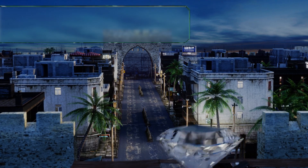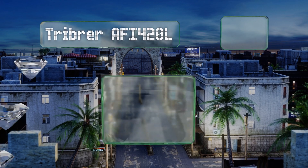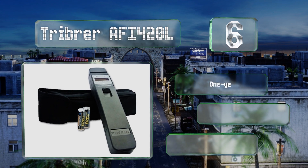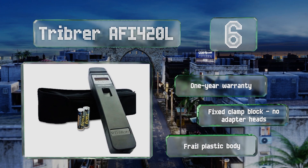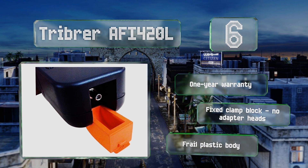Starting off our list at number six, a relatively inexpensive Chinese-manufactured option, the Tribrer AFI 420L serves beyond its primary function, doubling as a visual fault locator — injecting laser light into optical fibers to help technicians find breaks and bends. It comes with a one-year warranty and a fixed clamp block, but no adapter heads, and it also comes with a frail plastic body.